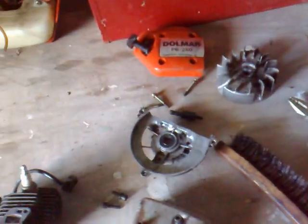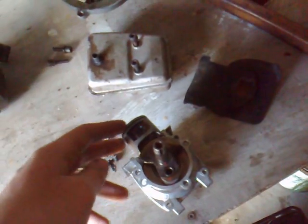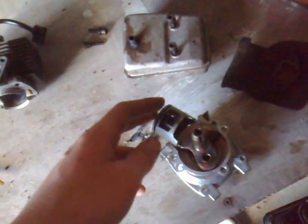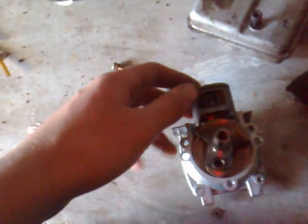Hey guys, today I've taken apart one of my two-stroke engines, a Dorma PB250. It was a leaf blower engine. This is the first two-stroke that I pulled apart many months ago, and I want to get it going now.